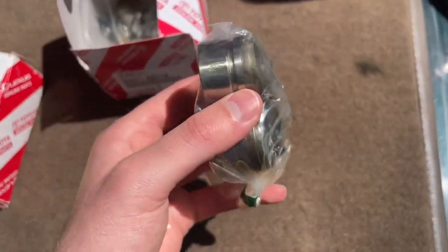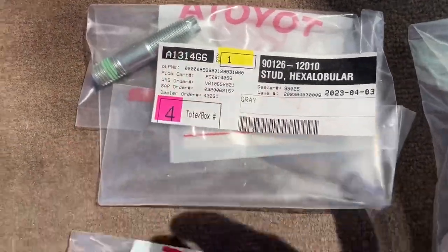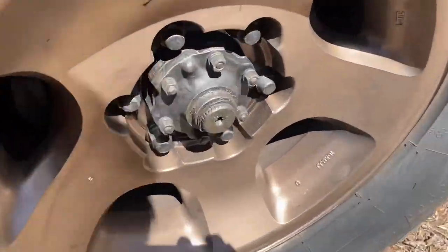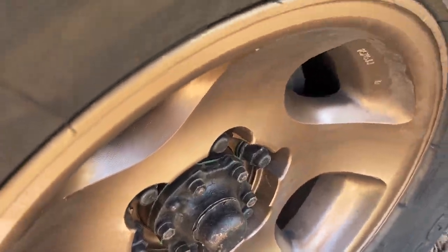These U-joints come pre-filled with grease, but I'll let the driveshaft shop handle all that. Other parts I got: this stud, this nut, and these dust caps. One of mine just fell off one day, so I got a new one. The other side was beat up a little bit, and they're only $4 each, so I just ordered two new ones.